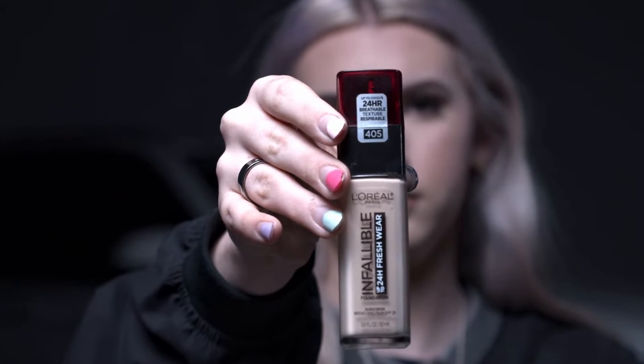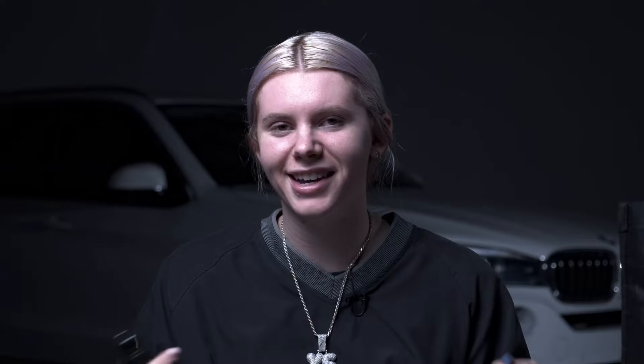So I'm going in with my foundation — this is the one I use in the video. It gives it a little spook, a little edge. It is L'Oreal shade 405, very fair. Beauty blender, just blend it in. Now that we have all our foundation on, we're looking nice and flat.